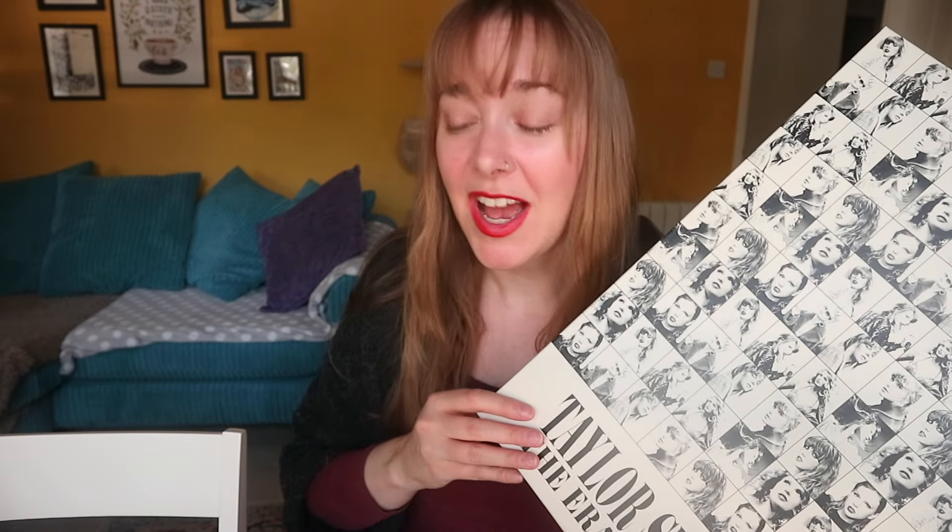I went to the Taylor Swift Eras Tour — the second set of London dates, the penultimate night. I unfortunately had to spend quite a lot of money to get the tickets, thank God for credit cards. That means I ended up with the Taylor Swift goodie box. There's an awful lot of stuff in here and I don't need it all, so my plan is to make this into a souvenir, sentimental kind of thing.